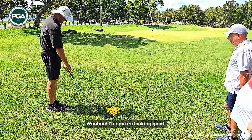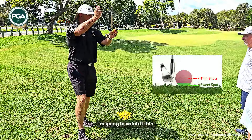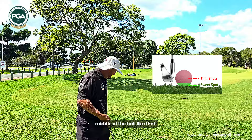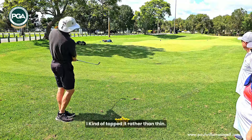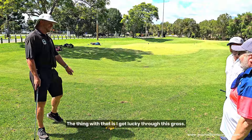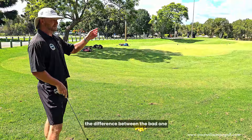Now I'm going to give you a demo. We'll make the same size swing back and through, but on purpose I'm going to catch it thin — hit leading edge, middle of the ball — just to see how far it goes. It's the same size swing. I might have chopped it rather than thinned it. But just because it was an 8-iron and not a sand wedge, the difference between the bad one and a good shot is hardly anything.